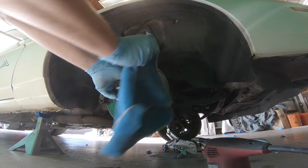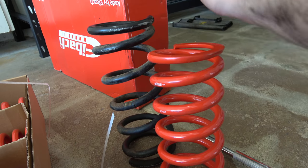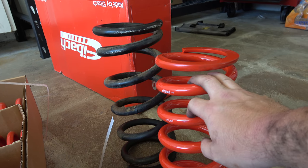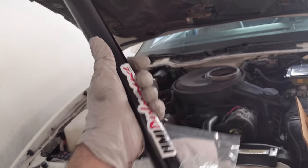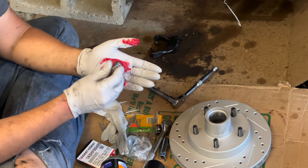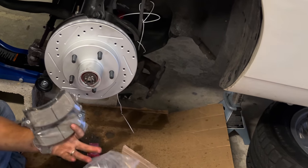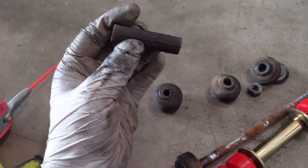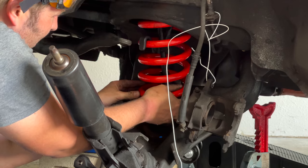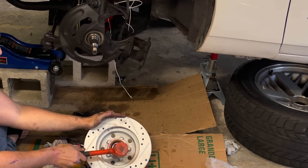I did buy a brake kit, and at the same time I bought a bunch of stuff for the suspension. I bought some Eibach Sportline lowering springs because I wanted to change the way it looked a bit, and that would improve the performance too. I bought a Wonder Bar and some sway bar end links with polyurethane bushings. I also got some drilled and slotted rotors, new wheel bearings, and new ceramic brake pads. In this video we'll put on the Wonder Bar and the polyurethane sway bar end links, and then there'll be a part two where we tackle the lowering springs, new disc rotors, and wheel bearings.